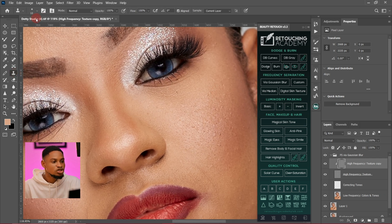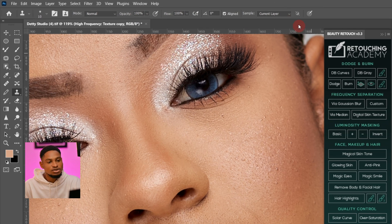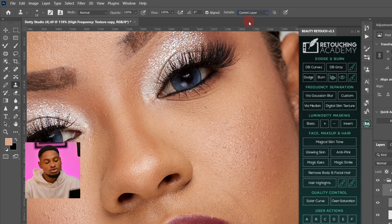Pick my clone stamp tool. Make sure my mode is on Normal, opacity is 100, flow is 100. Make sure sample is set to current layer and not all layers. If your sample is set to all layers or current and below, you can see what happens — it's not going to make the image look good. So make sure your sample is on current layer if you're using the frequency separation method.